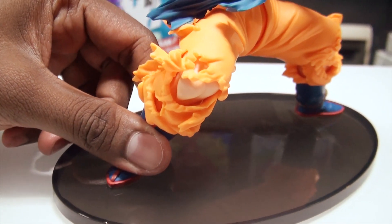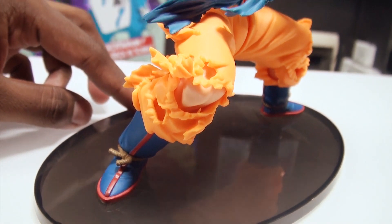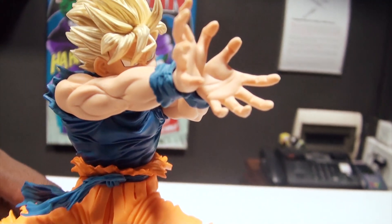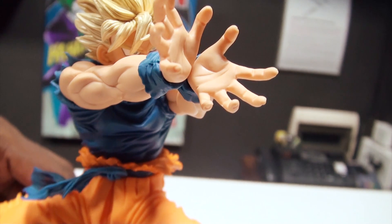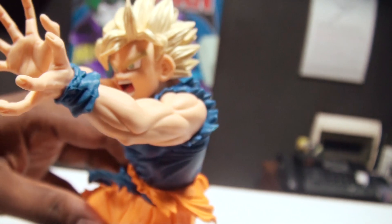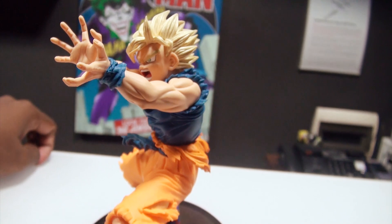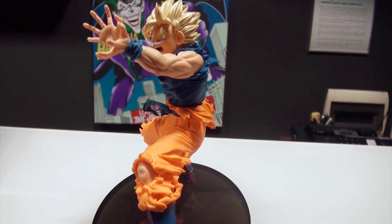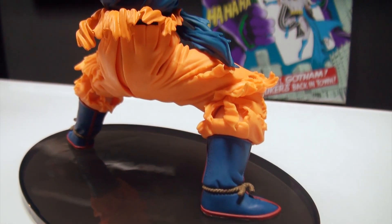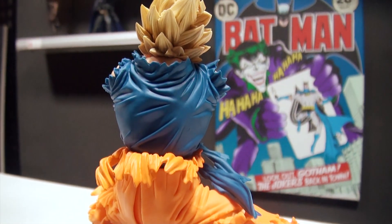The most beautiful part about this figure is the fact that his clothing is ripped and it's flowing. So it's a windswept kind of feel that this figure portrays. You can see the amazing amount of detail they've put into those fingers, those muscles, and that face — that grimace, that expression — it speaks of power, it speaks of the fact that you really can't mess with me. That's what he's saying. That pose and that stance is such a strong expression of Goku's character when he became a Super Saiyan.